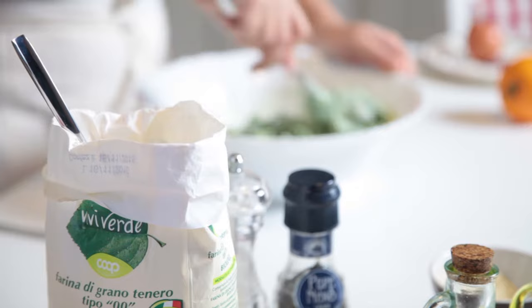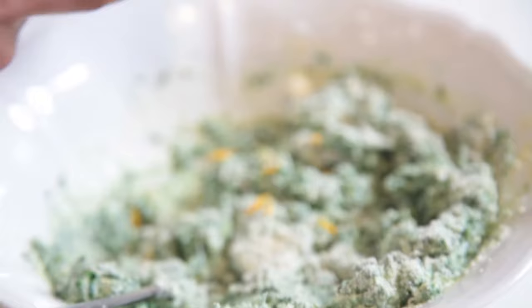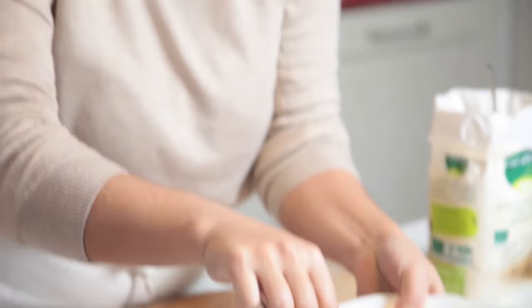We add a little bit of orange zest and we keep on mixing. The mixture is ready and now we are going to shape our nudie.